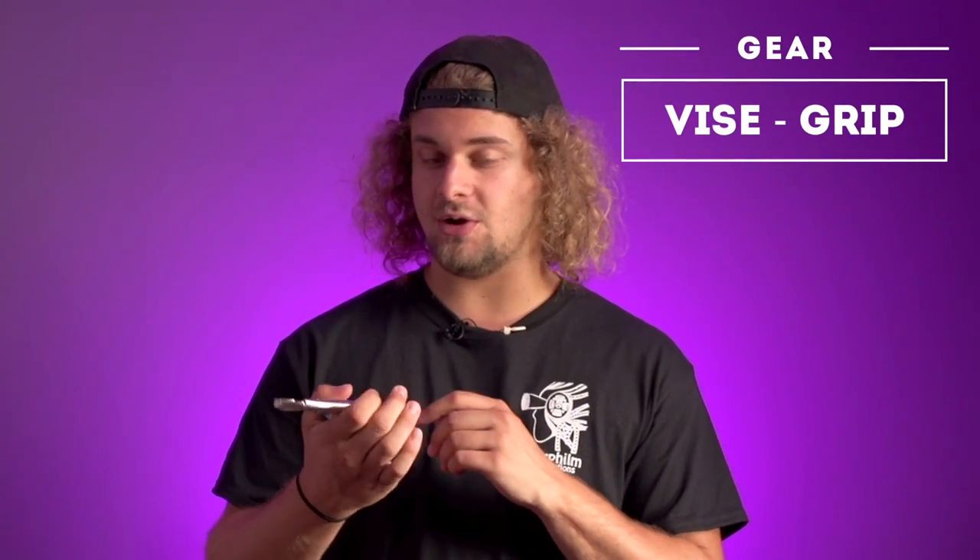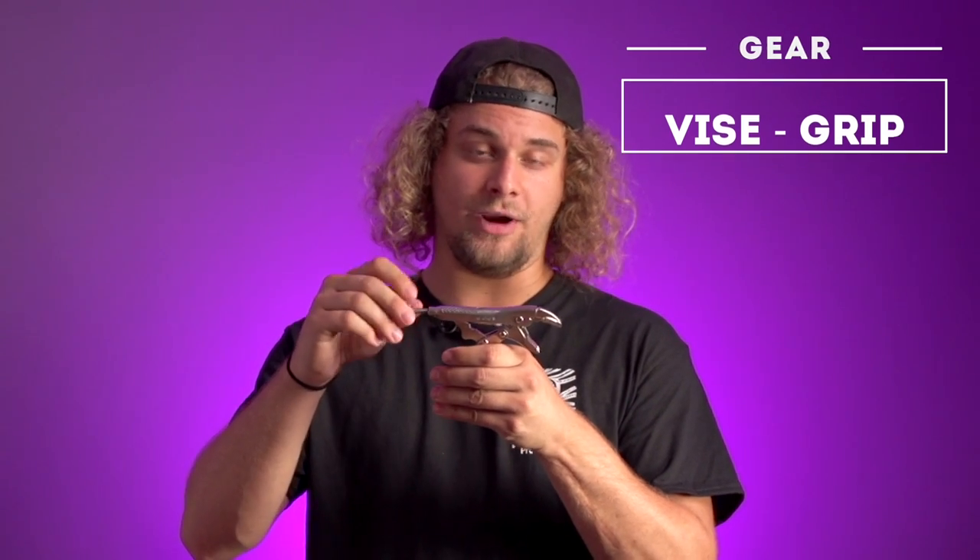Next up, one of my favorites — the vise grip. This little guy is amazing. You can adjust it for every kind of nut, and it locks when you close it.